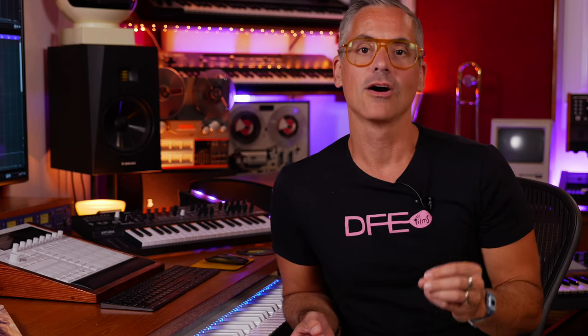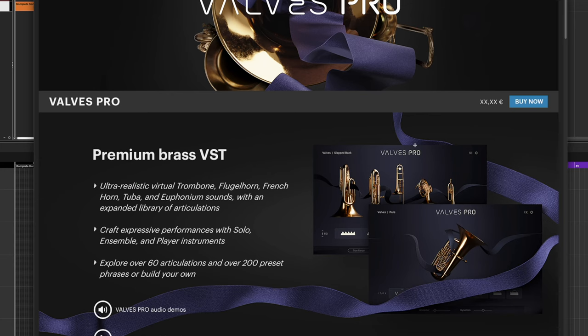With that virtual instrument, it was all about these players, and it showed how you could take one instrument and choose one of their patches and sort of play articulations through that, but there really wasn't a way to have specific articulations with key switches on these virtual instruments. So you can see that you've got a tuba, a baritone or euphonium, a trombone, a French horn, and a flugelhorn. I have no idea what this one's going to cost.